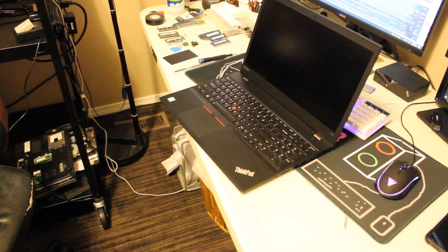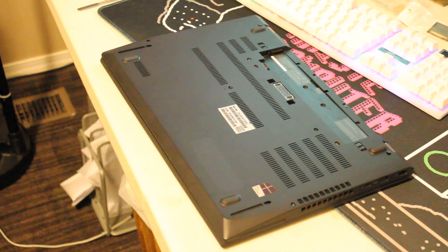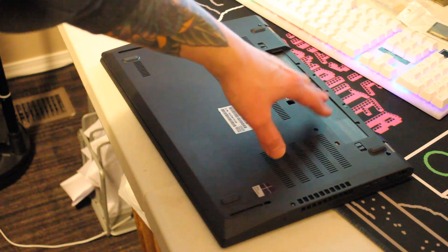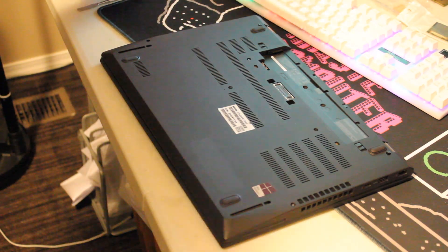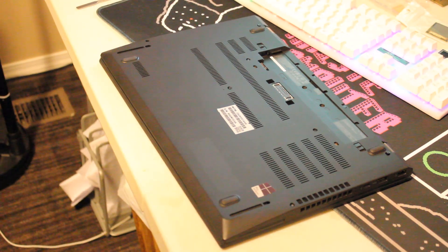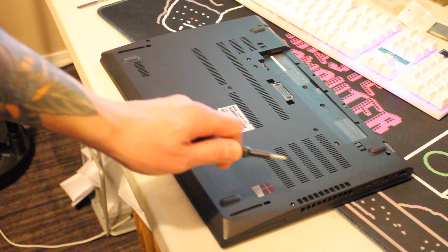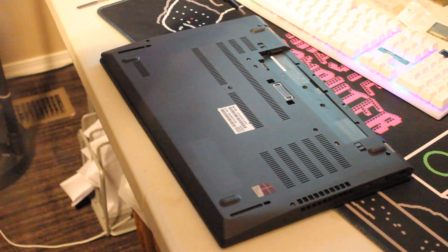We'll flip the laptop over. The battery has already been removed, but you want to do that before performing this operation. All you need is a Phillips head screwdriver. I've already loosened the screws, but it's quite easy.